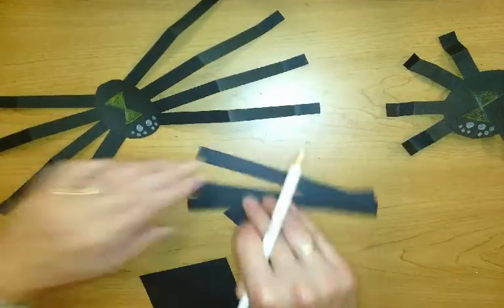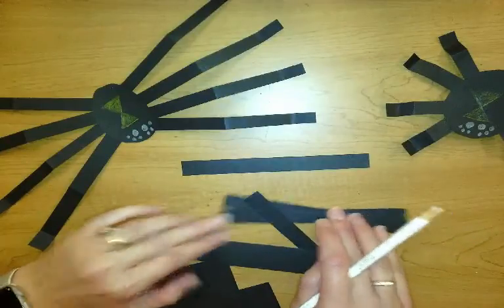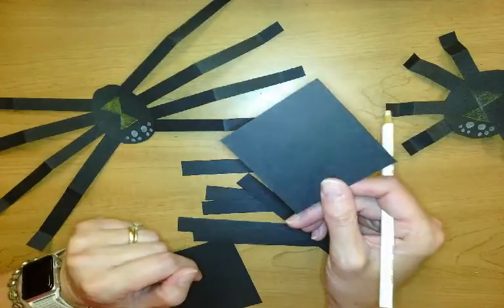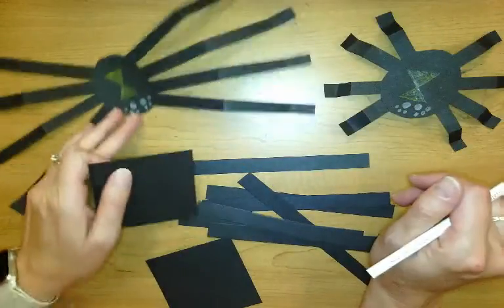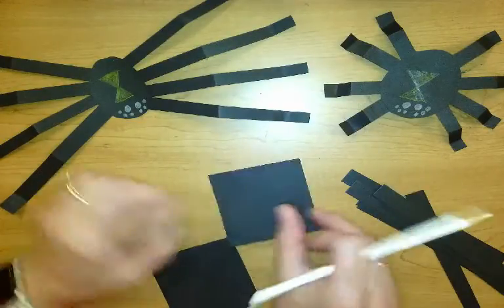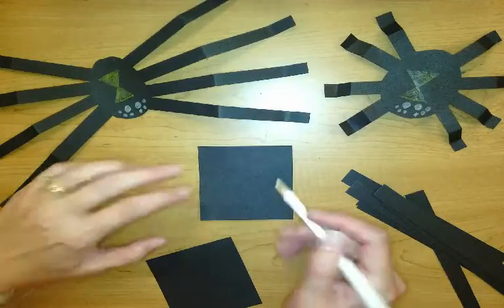I have 6-inch by half-inch pieces for the legs — there are 8 of them — and I have a square of black paper. I made one with short legs and one with long legs. We're going to make the long-leg ones. You can decide at home which ones you want to make to put on your spider web.